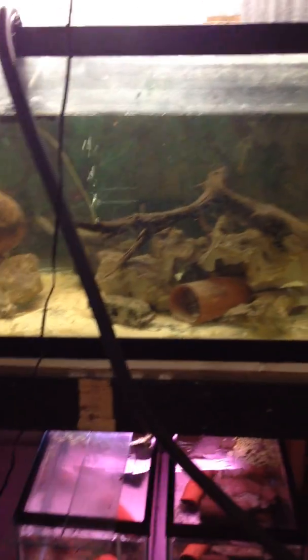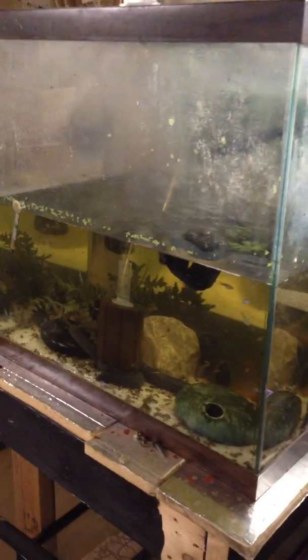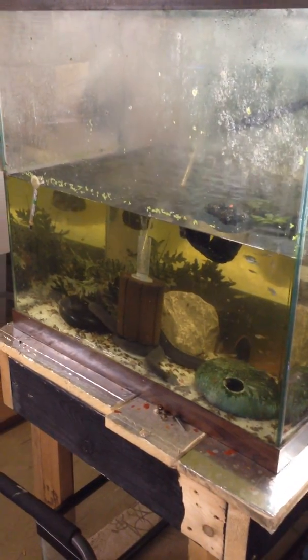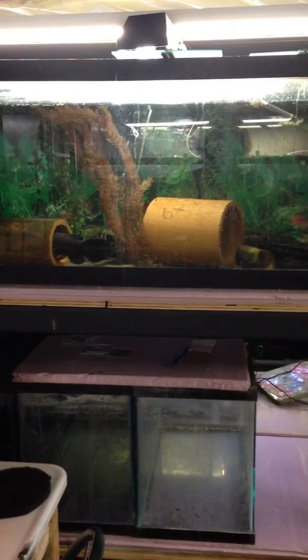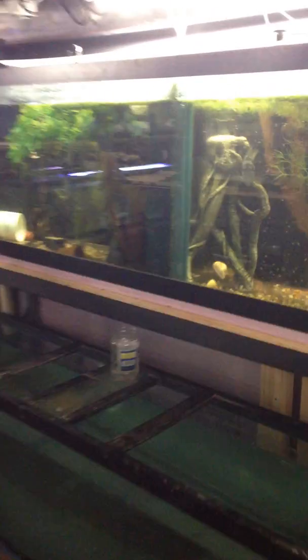That's the 180-gallon tank, with a couple of tanks below it. Those are the black rubber eels — I'm going to move them to a bigger tank. That top 75-gallon is our culinator, a big catfish that eats any unwanted fish we've got that are kind of a good size.